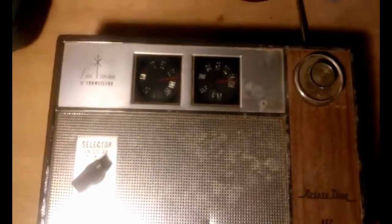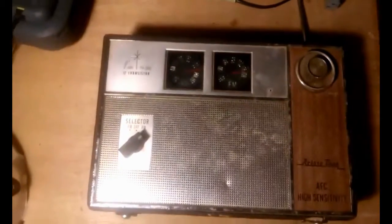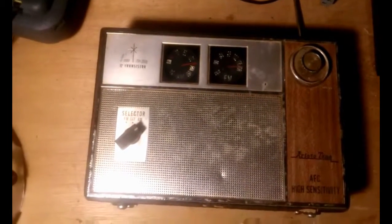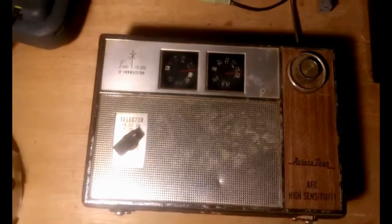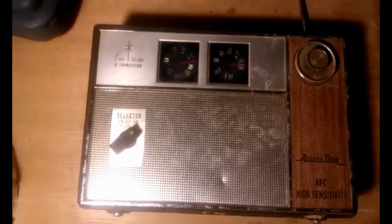I've not powered this up yet because I have to clean some corrosion out of the battery compartment — some of the batteries leaked in this. But I'm hoping after I get it cleaned up it'll be a nice little radio. It's not in bad shape.